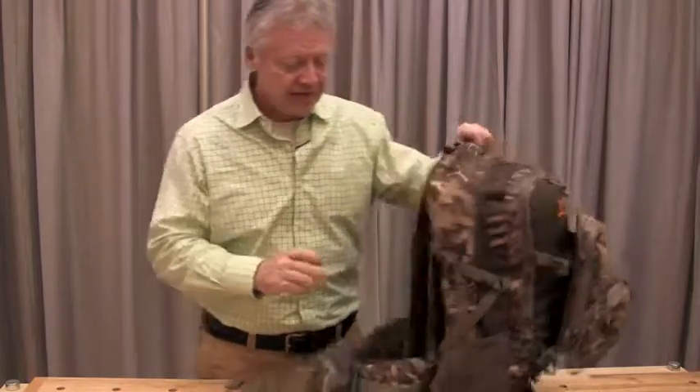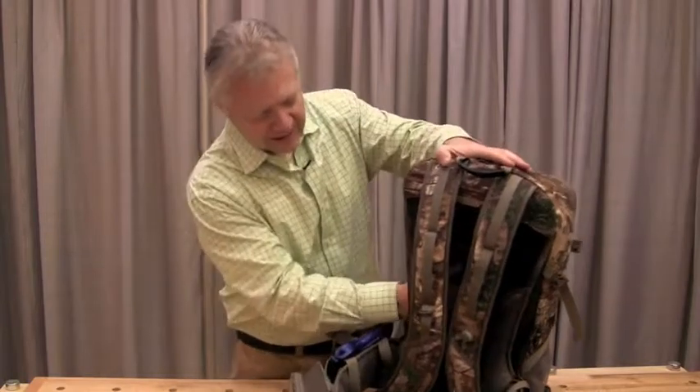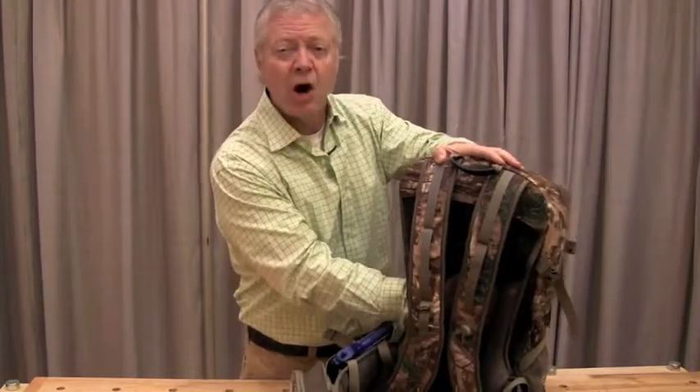Let me tell you about some of the features. It's got a vented mesh back panel to keep your back from getting sweaty. It's got a frame system here to keep the weight off of your back.